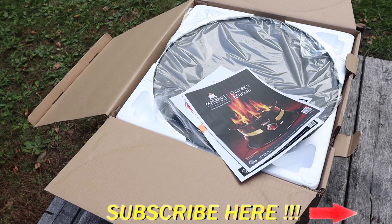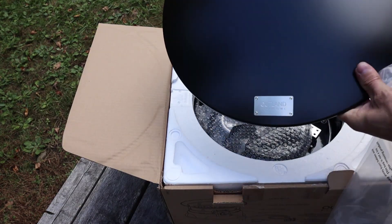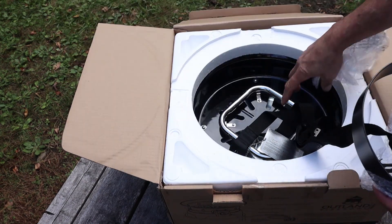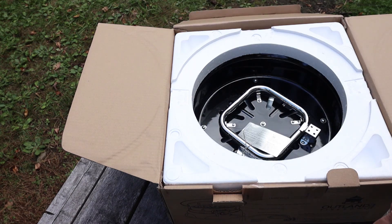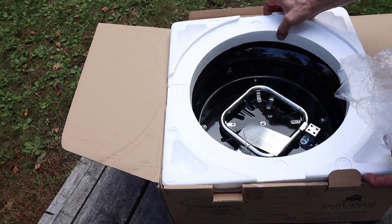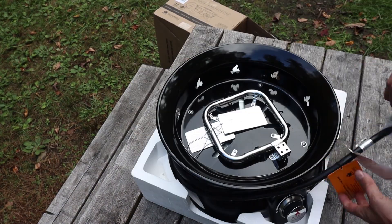Here's the owner's manual, the lid to cover the pit when not in use with a nice logo riveted to the top, a web carrying strap, and the propane tank stabilizing base. The packaging actually looks pretty good — I remembered reading a lot of Amazon reviews stating the product arrived damaged, but not this one. After a bit of a struggle to get it out of the box, we finally have the fire pit itself.